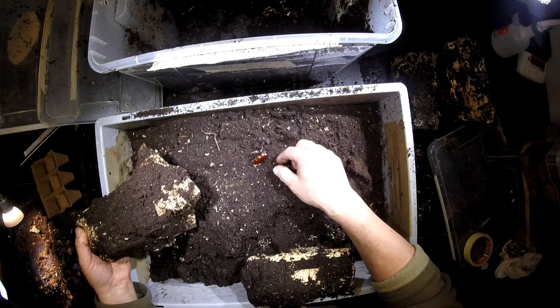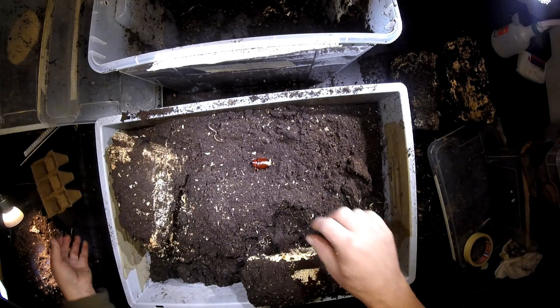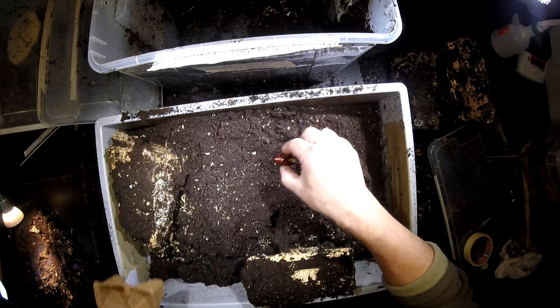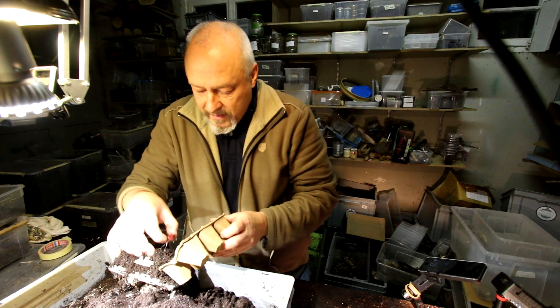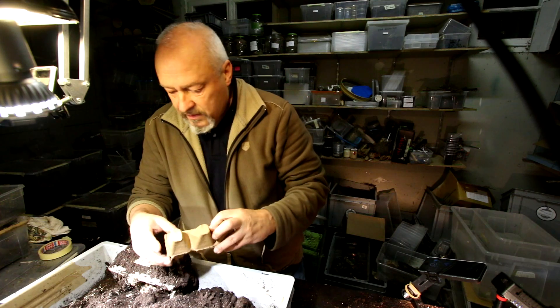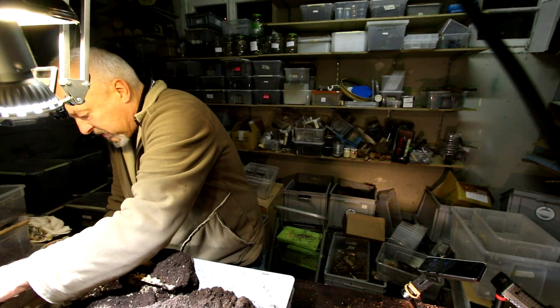Oh yeah! Oh look, it's a little small male. Already close, but not yet quite finished, because the elytra are not well formed. So I will have to place him in this kind of an artificial cell, just to see whether he can finish his enclosure process in here.